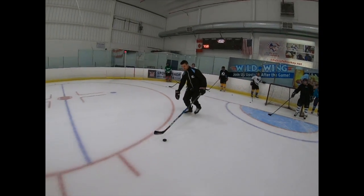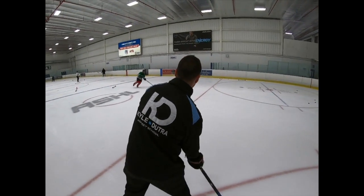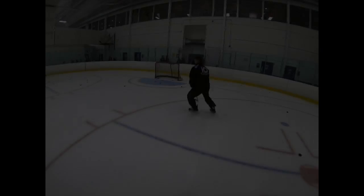Alright, 2, 3, 2, 3, 2, 1 hit. Come on! Come on, last one! Up!